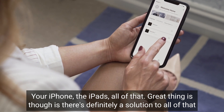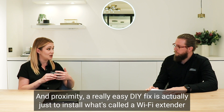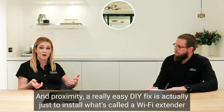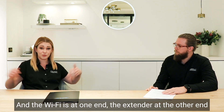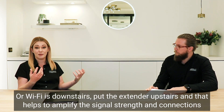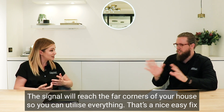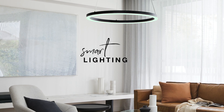The great thing is there's definitely a solution. Dependent on the devices and their proximity, a really easy DIY fix is to install what's called a WiFi extender. If your house is quite long and the WiFi is at one end, put the extender at the other end. Or if WiFi is downstairs, put the extender upstairs. That helps to amplify the signal and boost connections throughout your house. Nice easy fix.